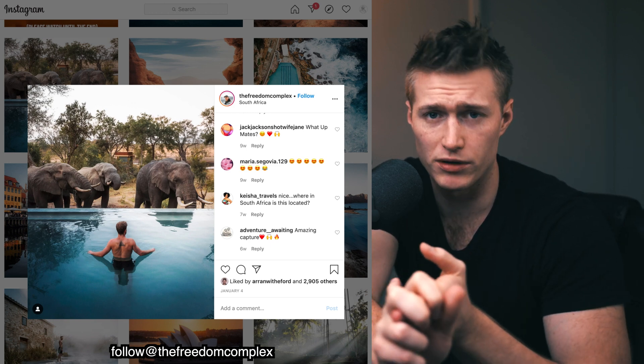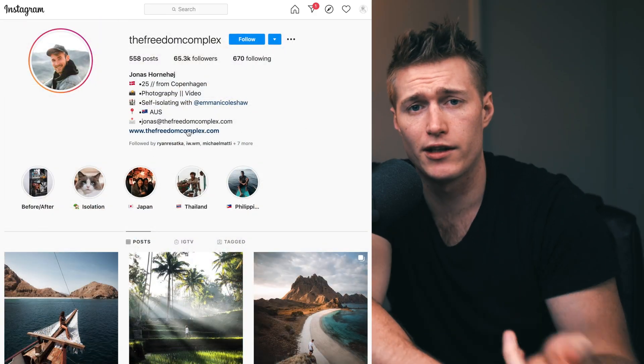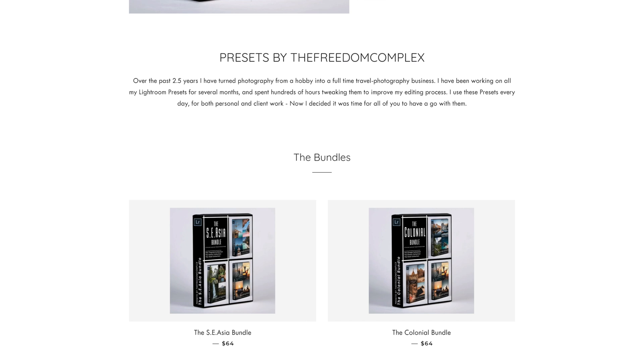We're doing some work with the filters, adjusting the lighting and things like that. Click the link and go over to his website — you can sign up to his email list if you're interested in presets like his. They're coming out soon, so if you sign up you'll definitely be notified when they are out.